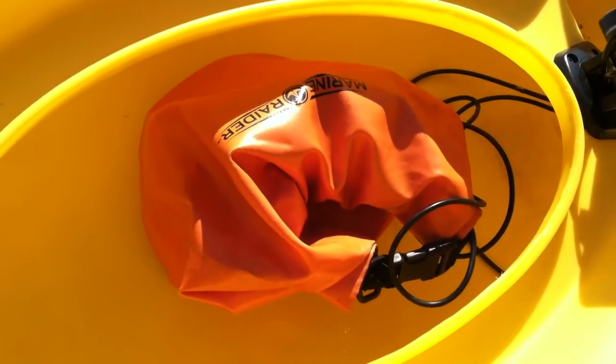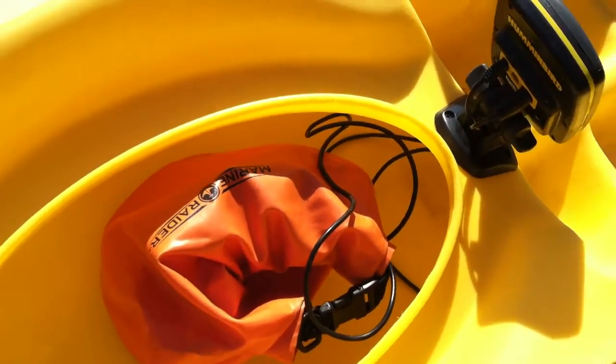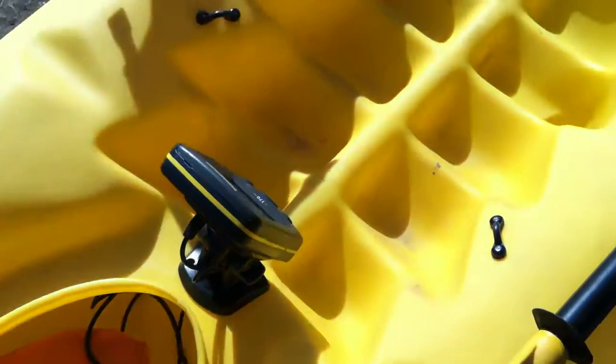And then I have a dry bag with my battery in it. You can see the cables leading into it right there. Keeps the battery nice and dry, keeps it from shorting out throughout the length of the kayak.